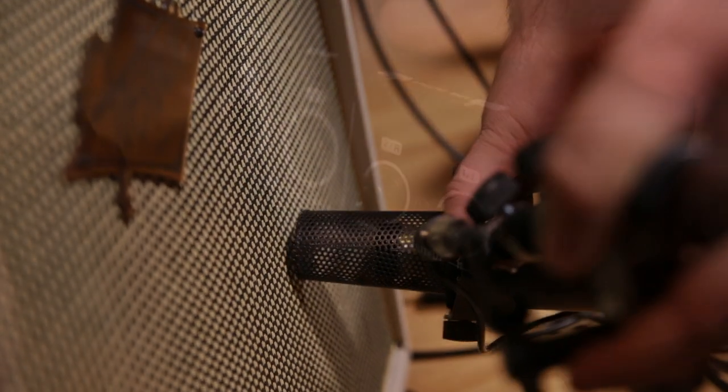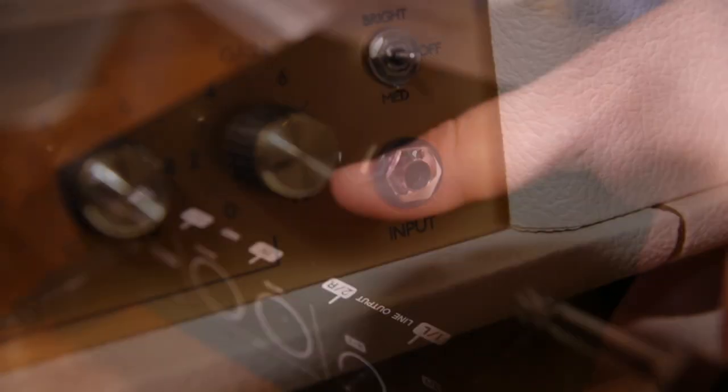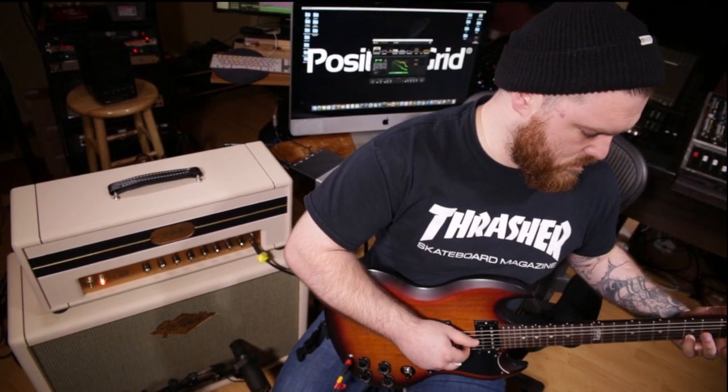Positive Grid's new amp match module makes it so much easier to match tones and get perfect sound for whatever amp you're trying to match. With the new Bias FX Standalone, you have no need for a DAW. The redesigned amp match is my favorite feature of Positive Grid's Standalone Bias FX.